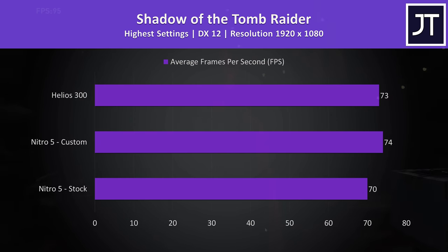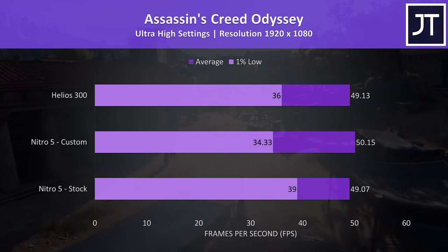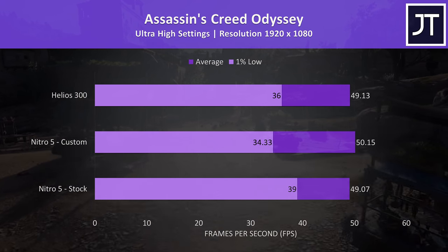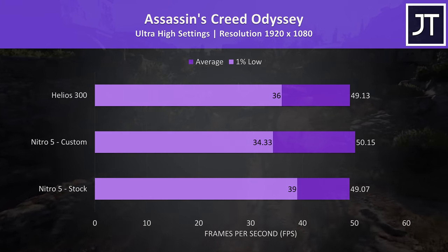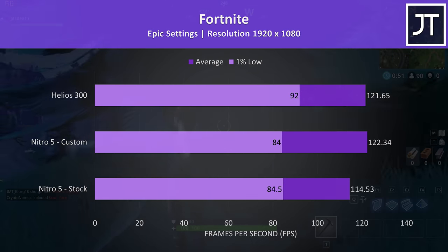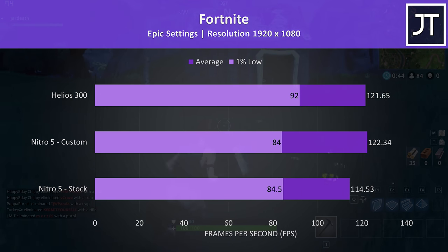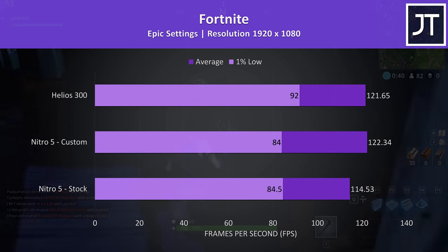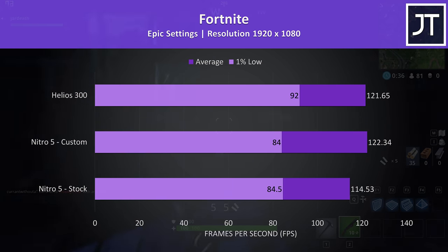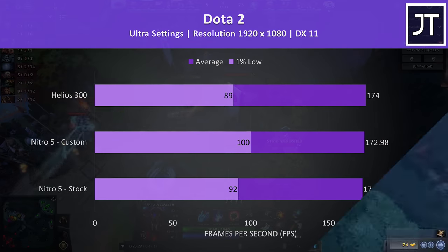Shadow of the Tomb Raider was tested with the built-in benchmark — with custom settings the Nitro 5 was slightly ahead of the Helios 300, though at stock the Helios 300 was 4% faster. Assassin's Creed Odyssey, also tested with the built-in benchmark, is a fairly CPU-heavy test — the 1% low with the Nitro 5 and custom settings actually dropped, while the average frame rate was slightly ahead of the Helios, though all average results are within 1 FPS. Fortnite was tested using the replay feature — the Nitro 5 was able to catch up to the Helios 300 in average frame rate, however the 1% low on the Helios was still 9% ahead. Dota 2 was tested playing in the middle lane — average frame rates were all extremely comparable, however the Nitro 5 was seeing higher 1% lows, more so once applying the customizations.